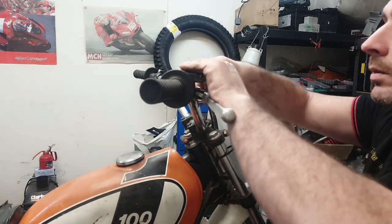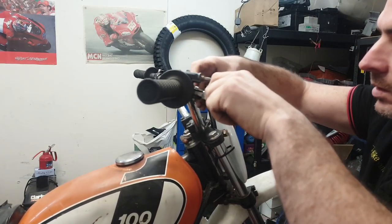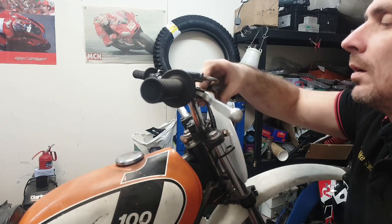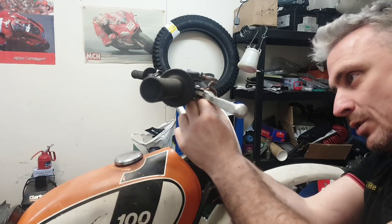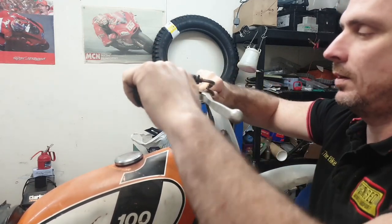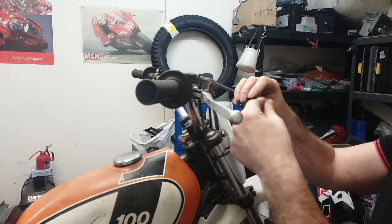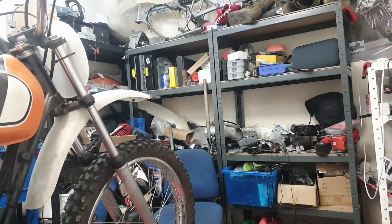We're going to remove the front wheel. That's the wrong lever for this bike, but it's not a problem - we'll probably just get a new set of levers anyway. So disconnect the cable at the top. The cable looks in nice condition to be fair for an old bike like this - nice and free.